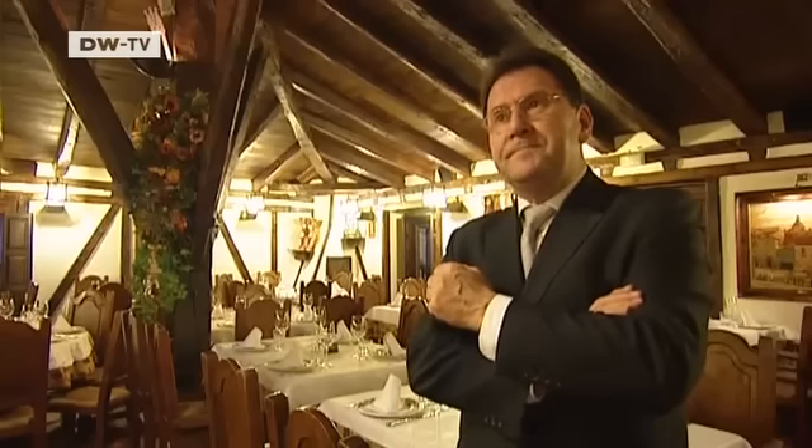Here on the upper floor, we still have the 17th century architecture. The horses were stabled beneath on the ground floor.